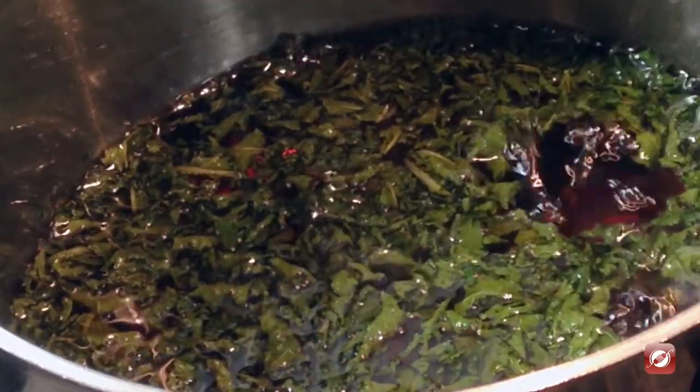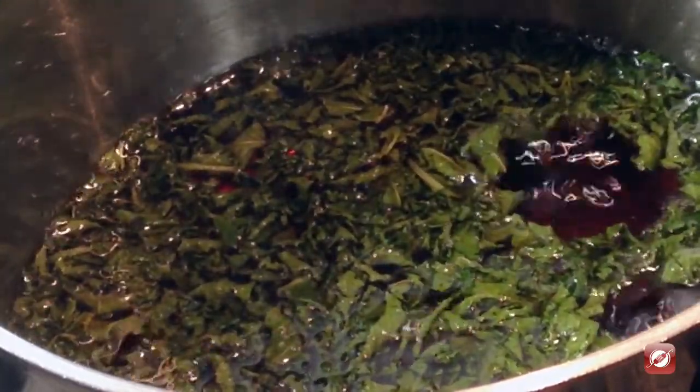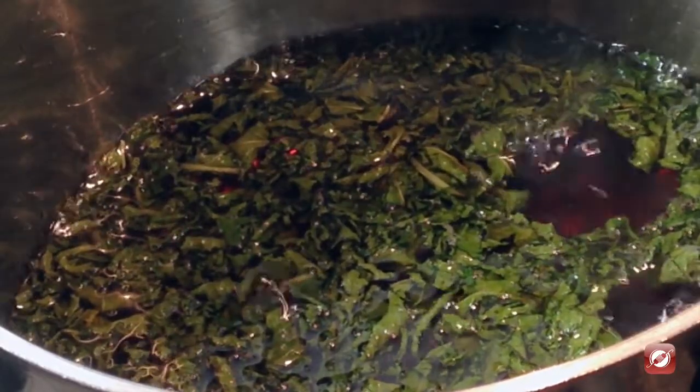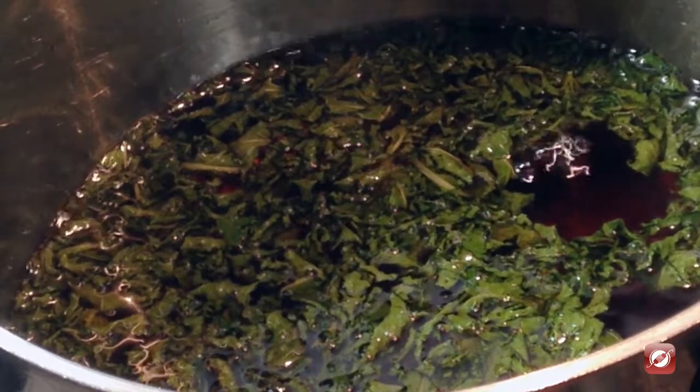The syrup has been simmering for about 15 to 20 minutes, and that should be plenty. Now I'm going to turn it off and let it cool, and continue infusing all that mint flavor.